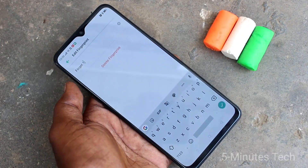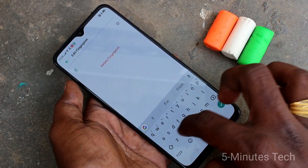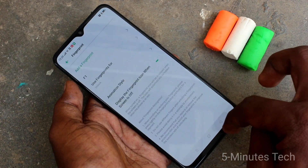You can also edit your fingerprint. Just change the name here. I have set it as F1 and go back to save.